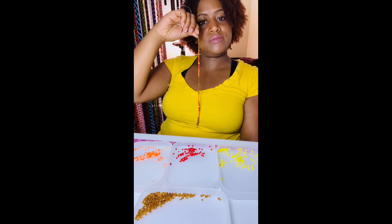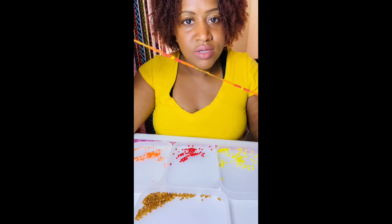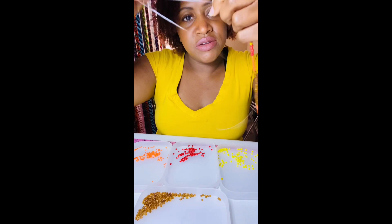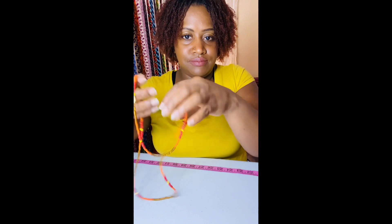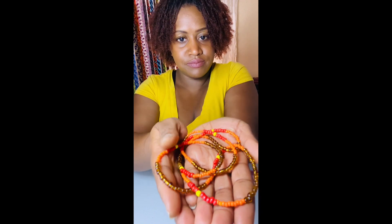There we go. All right, just keep repeating the pattern. I'm going to do 10 more brown to have 20 brown all together, and I'm going to finish this off camera until I get to my desired length.